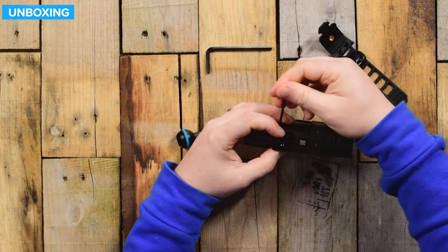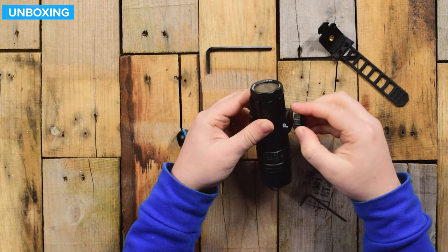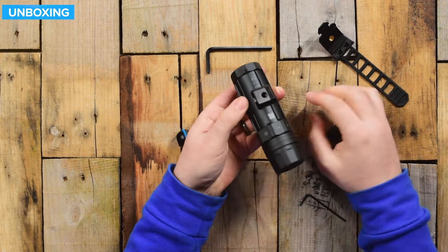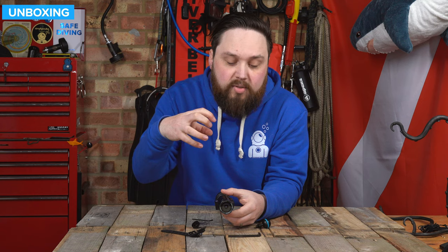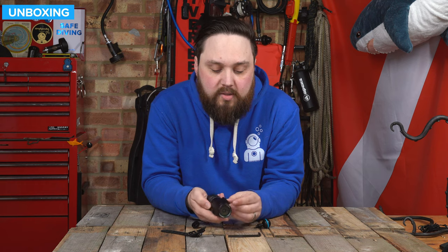Just tighten that up and there you go — now you've got that tripod mount at the bottom. That will screw in as well, so you have that mounting option and it's nice and secure. You can put it around the side so it's side mounted, or down the bottom. You can have it front heavy, back heavy, wherever you want.